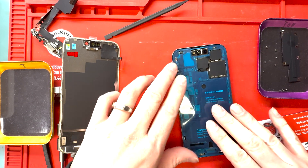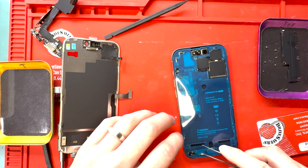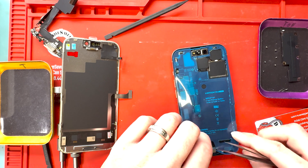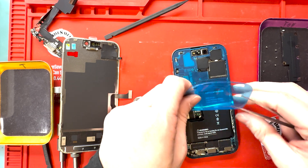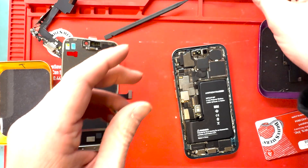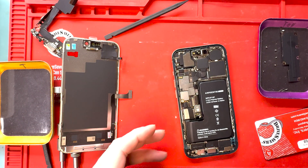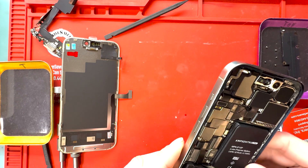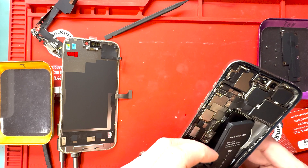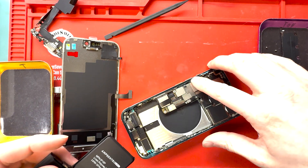I want to point out that I didn't adhere the battery because during testing I want to make sure everything works before I fully put it back together, so we're not going to adhere the battery until after we test it. You'll have to put on the screen, screw it all back together, and adhere the screen back down — just wanted to make sure you guys are aware of that.